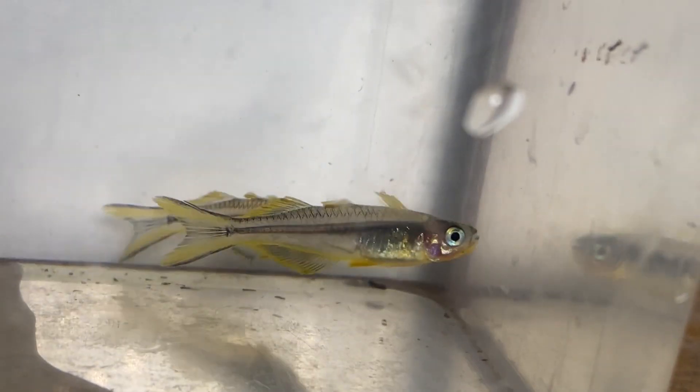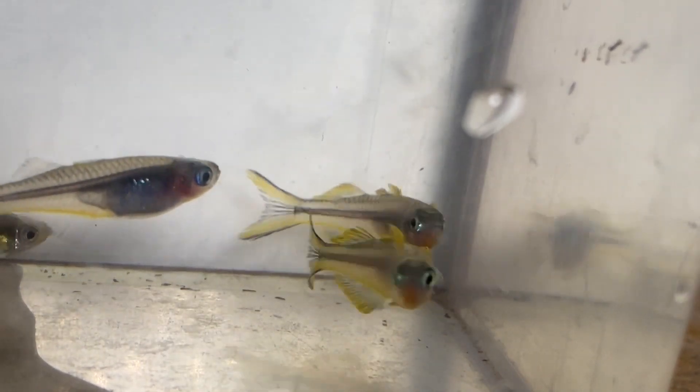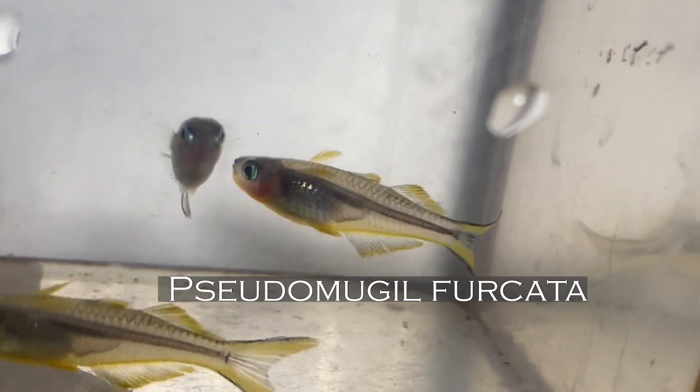Welcome to our first species profile edition for the Watercolors Aquarium Gallery YouTube Channel. Today we're going to be talking about Furcata Rainbow Fish. Sometimes they're called fork-tail rainbows, sometimes they're called furcada rainbows.